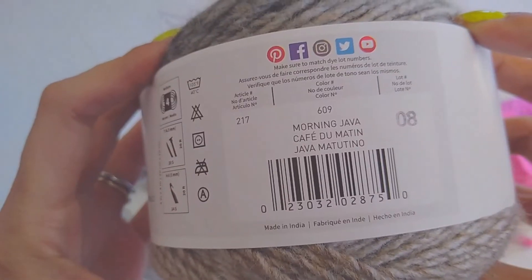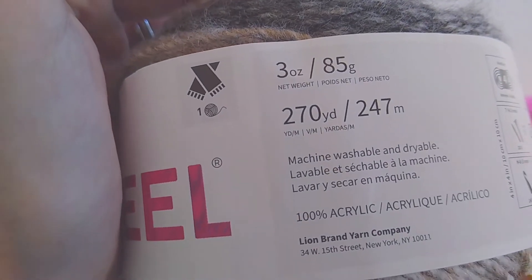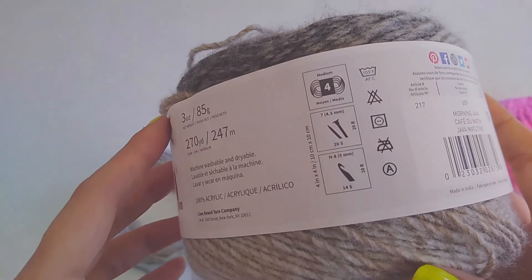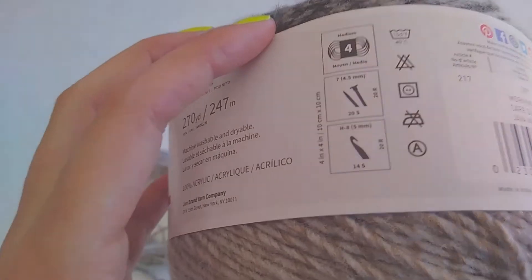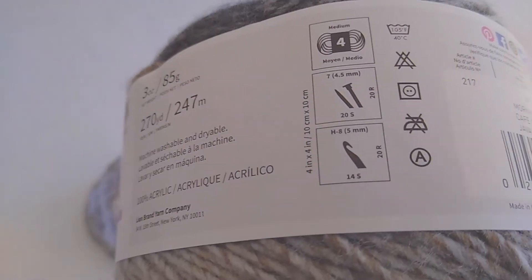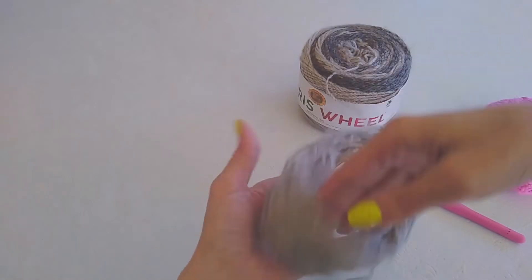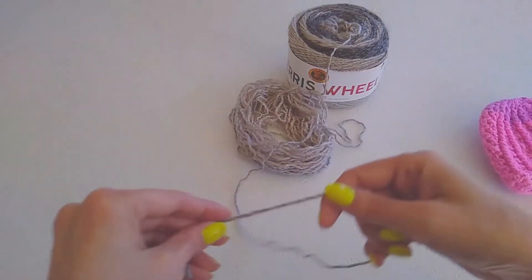This is Morning Java, and I just love how this feels. It's three ounces, 85 grams, 270 yards, 247 meters. It is machine washable and dryable. It says it's a weight four — no, it's not. It's more like a DK3. But it does ask for a five millimeter; I'm going to use a four millimeter though. You guys can use whatever yarn you want, but I'm going to use the Ferris wheel.